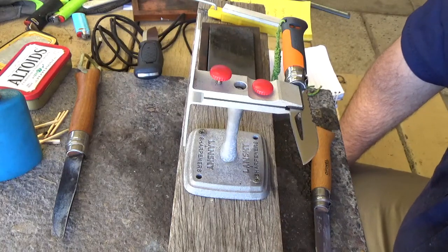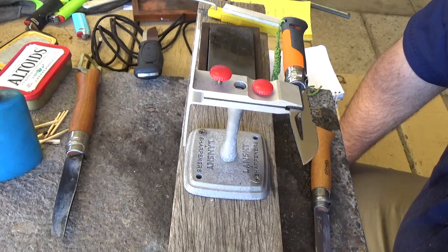Hi guys, it's Mike here from KS Bushcraft Down Under. Today I thought I'd run you through re-sharpening my Opinel No. 8 Outdoor.